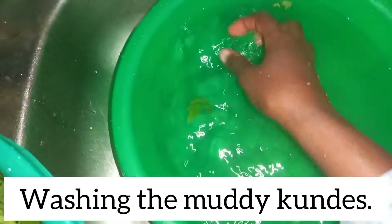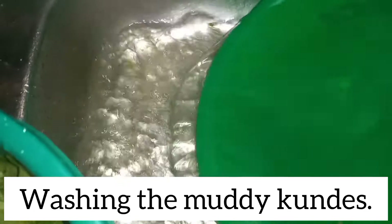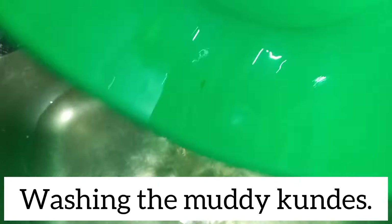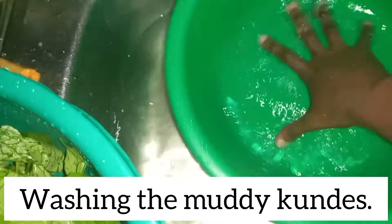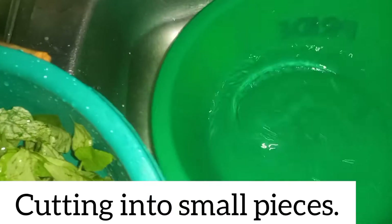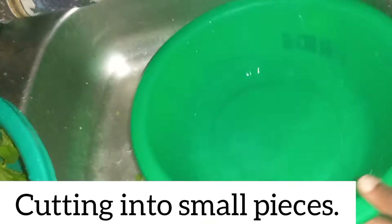Our kundes are clean — as you can see the water is also clean. No soil particles remaining, which means they are ready. I'm going to rinse the basin, put it aside, and cut the kundes into small pieces so that we can boil them.